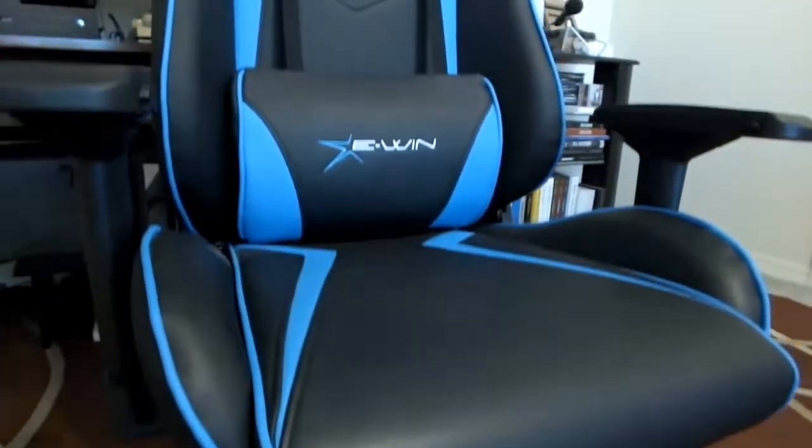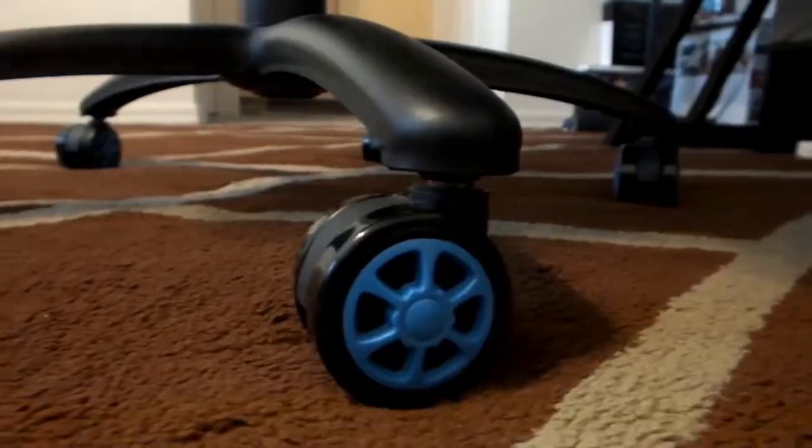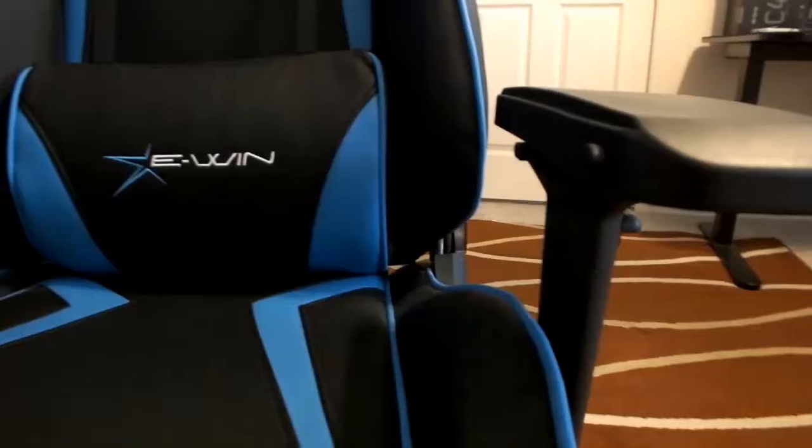Other than that one thing, there isn't really anything bad about this chair. Most of the functions and features of the Ewin gaming chair are pretty good, and I would recommend it to anybody in the market for a gaming chair. There are a lot of gaming chair brands out there offering pretty much the same thing, but if you want my overall thoughts on the Ewin gaming chair and what it has to offer, I still think it's pretty good.